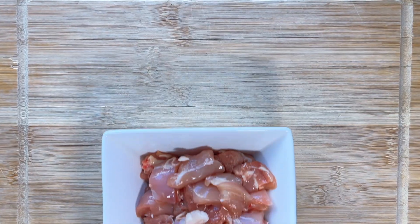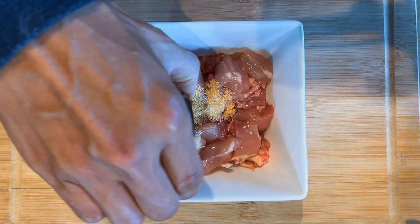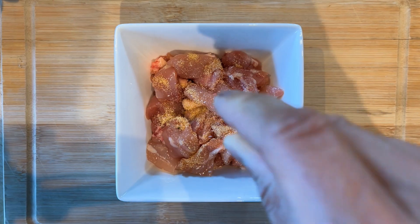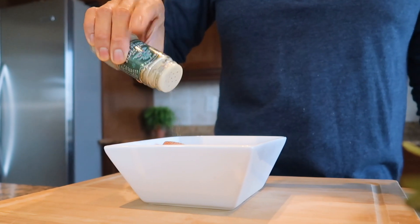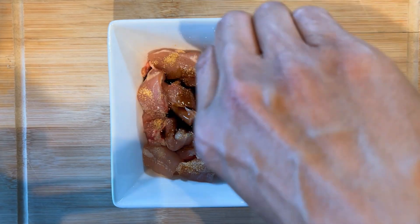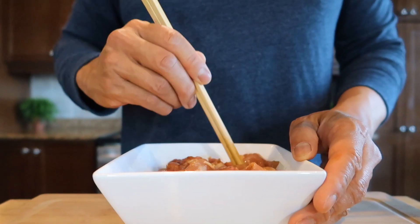Let's start with 300 grams of diced boneless chicken thigh. Combine with half a teaspoon of garlic powder. Season with salt and white pepper, about half a teaspoon each, and one teaspoon of soy sauce. Mix well and set aside to marinate for 20 minutes.